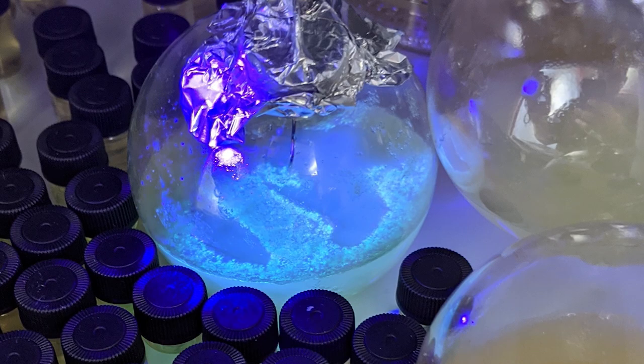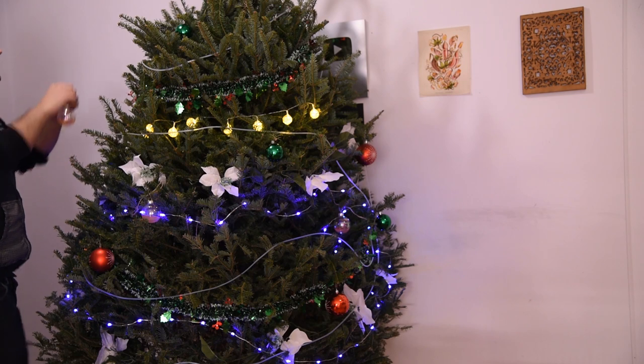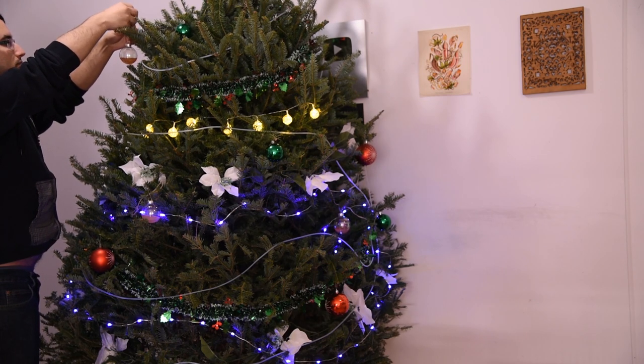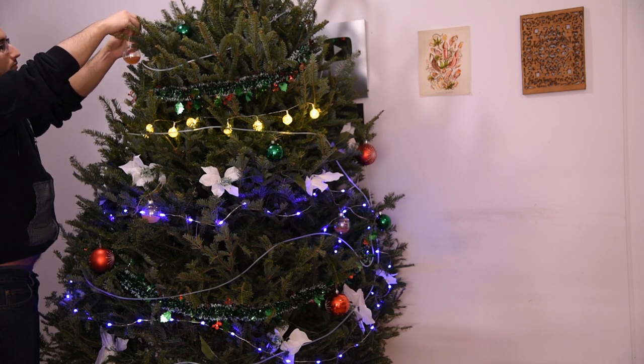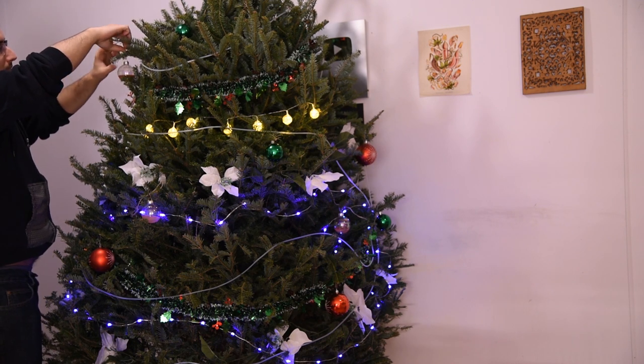Once these had grown for a few days, the orbs had taken on some really vibrant colors, and many glowed nicely under the blacklight. I chose the ones that looked the best to decorate my tree. Some colors weren't as vibrant as I wanted, so those got added to the disposal pile. As you can imagine, you can't just throw out containers of GMO bacteria — so they're first autoclaved to kill them, at which point they're inert and safe to throw out normally.